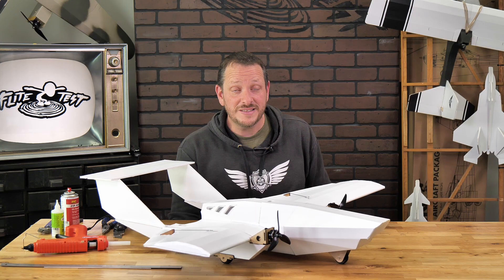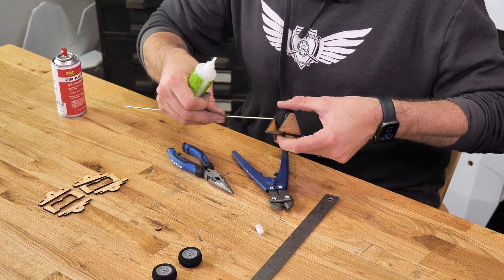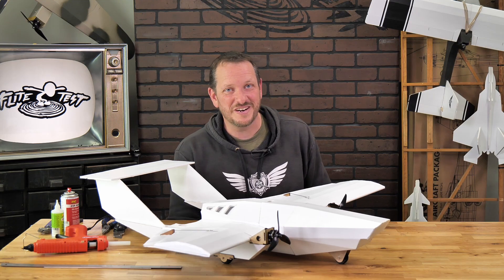The tools we're going to need for this are some Zap Gap Instant CA — medium thickness is my favorite — some accelerator, heavy duty wire cutters, and a hot glue gun. Let's go ahead and get our materials in order and we'll get started.